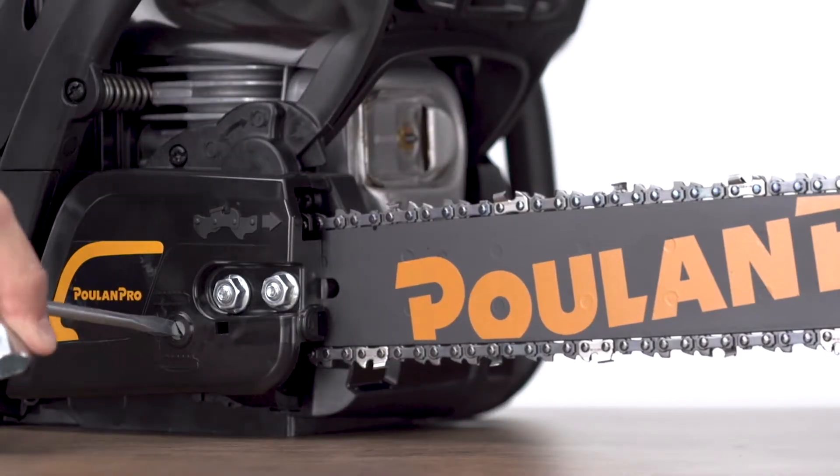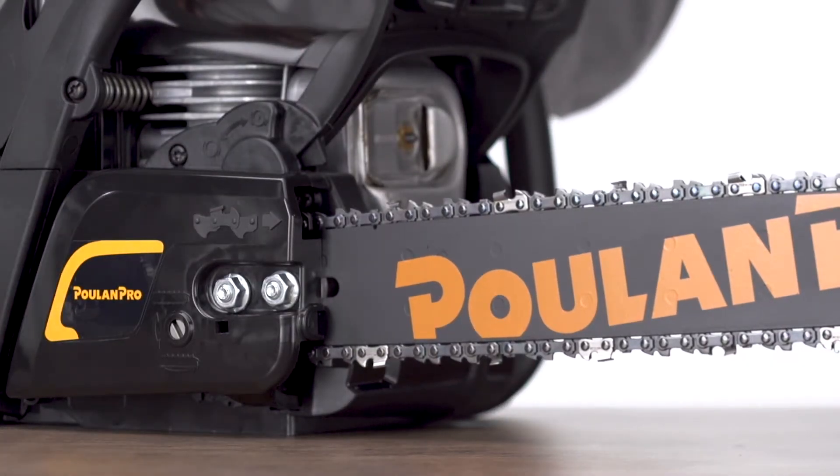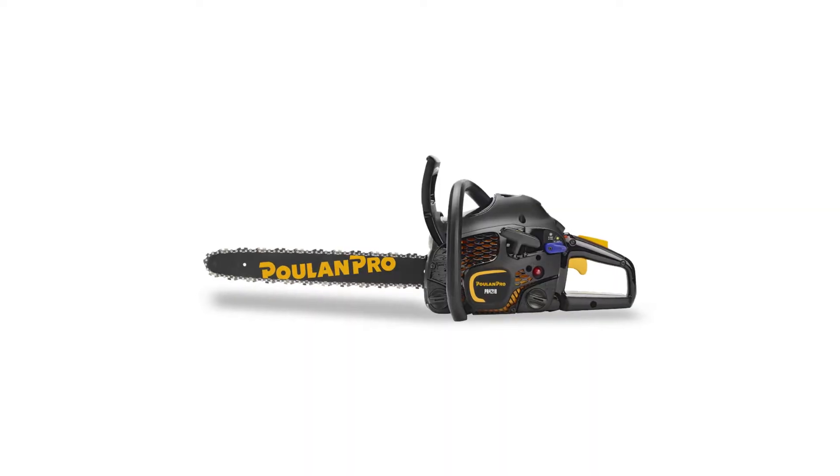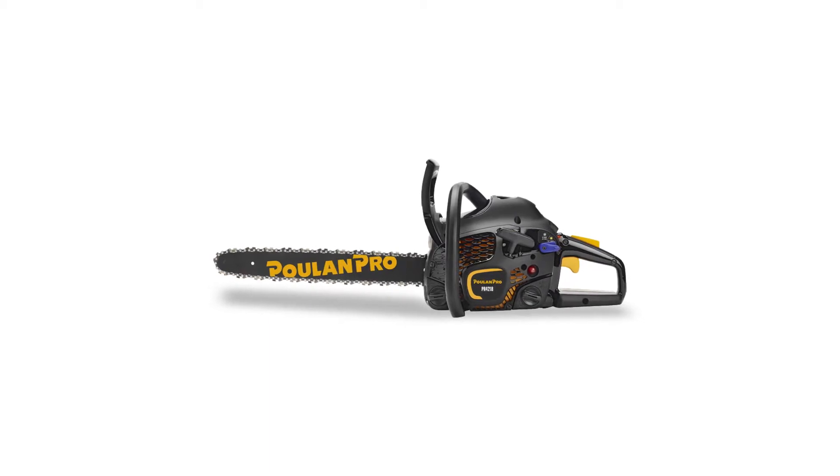The convenient side adjust makes chain adjustments fast and easy, and when you're done working, the carrying case offers safe storage. Manage your property with ease with this Pull and Pro gas chainsaw.